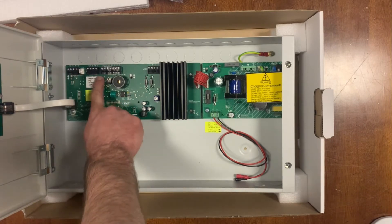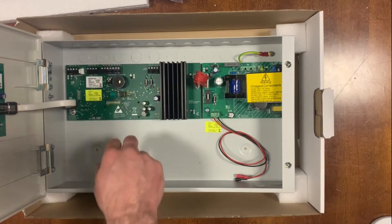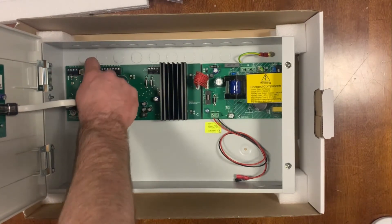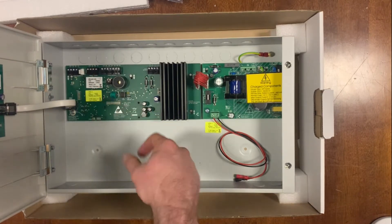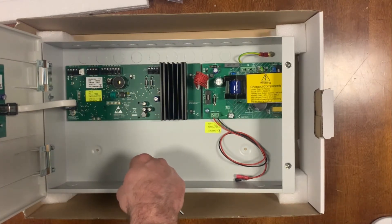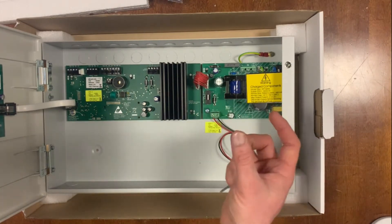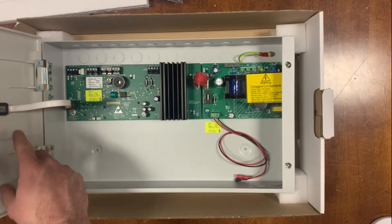The comms ports here are for connecting to a PC if you're using the surveyor software to track calls and incidents on your system, and the other one is out to your pager or printer if used. Pagers are a popular product if you have areas with reduced numbers of staff in a bigger area — staff can carry a pager rather than having to return to the nurse station to see where things have indicated.